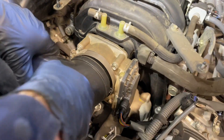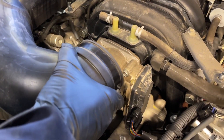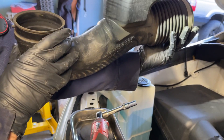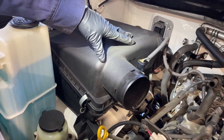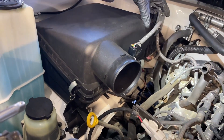I'm going to loosen the clamps with my 10 millimeter socket and Milwaukee ratchet. I'll pull it off the throttle body first and then pull it off the air box. Here's the tube assembly. This is not part of the instructions out of the factory service manual, but I'm going to get this air box out of my way so I have more room to work.